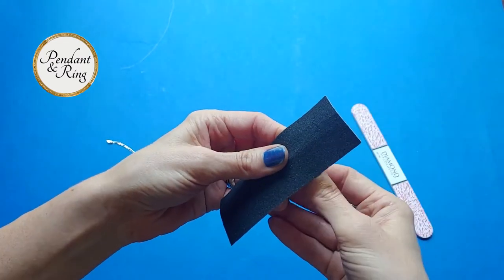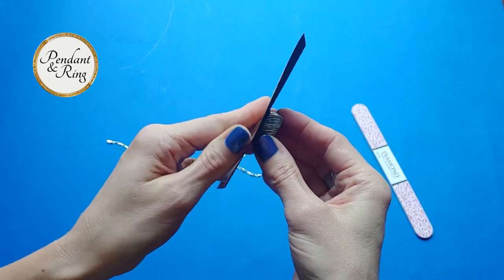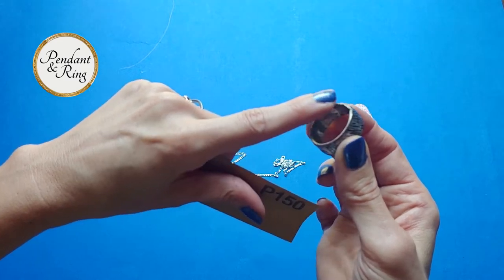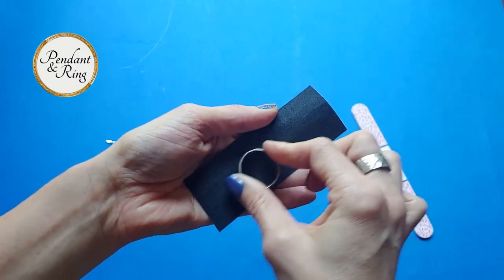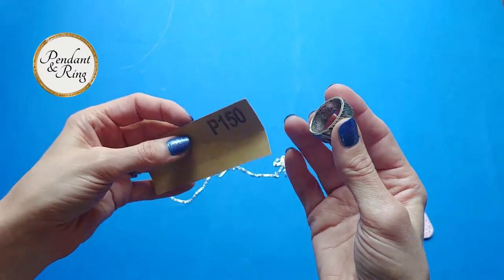Make sure to go in both directions when doing this. As for burrs on the edges, you can rub the ring across the sandpaper like this, then check it for smoothness. Flip the ring over, rub it again, and check for smoothness again. Eventually it'll be as smooth as this sandpaper — the 150 grit — can get it.